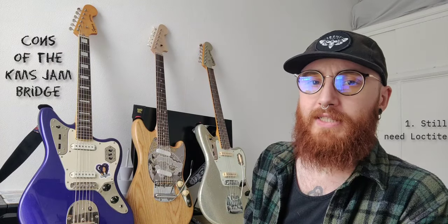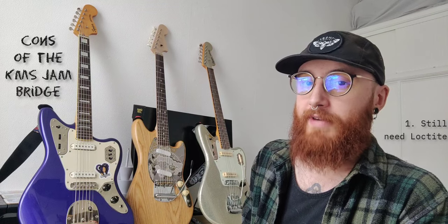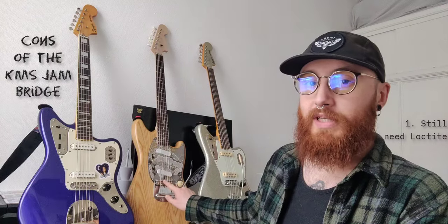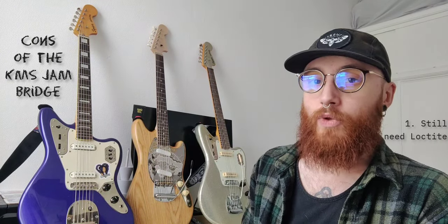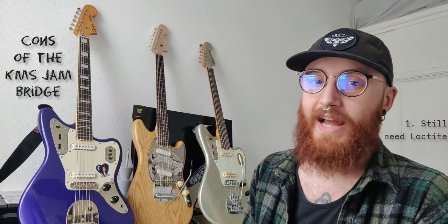This is a completely honest and unbiased review — Marcus didn't ask me to review the product and isn't paying me. I'm sharing this because it's a cool alternative that doesn't seem well known. So, the three potential downsides: first, despite the locking bridge posts and excellent engineering, you will still need Loctite. Specifically, the brass height adjustment screws for the saddles will rattle in the saddles without it. It took me a while to pinpoint the buzzing, but the fix is just a few blobs of Loctite on those screws. It's a little disappointing on such a well-engineered bridge, but it's a very easy fix.